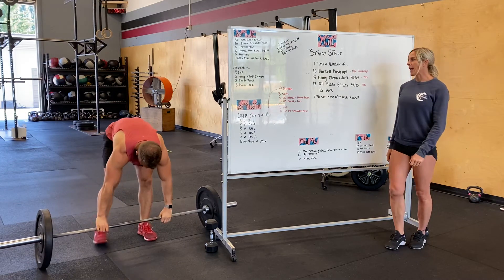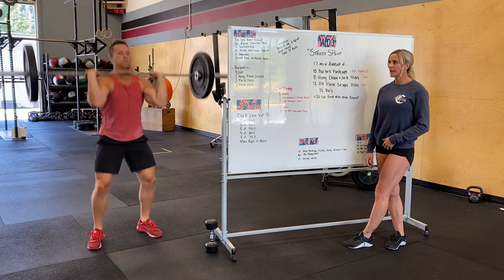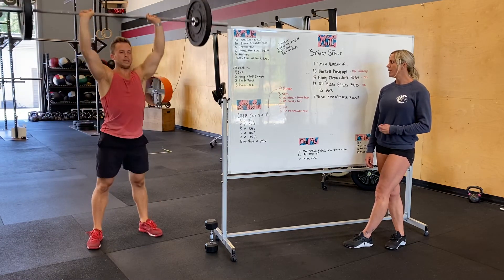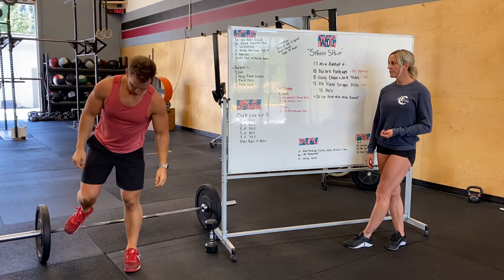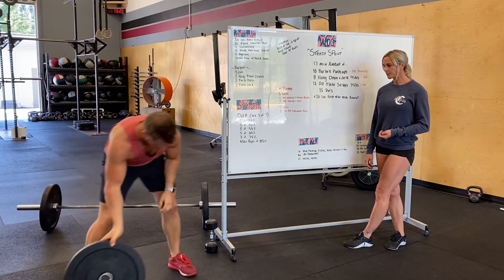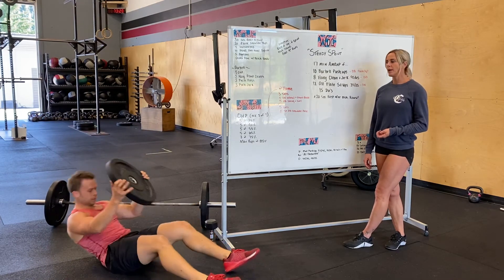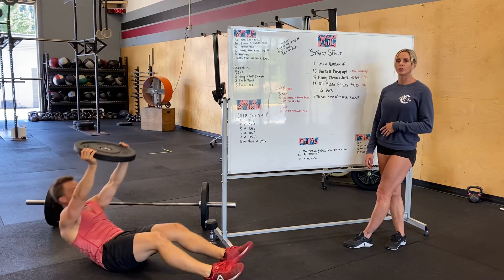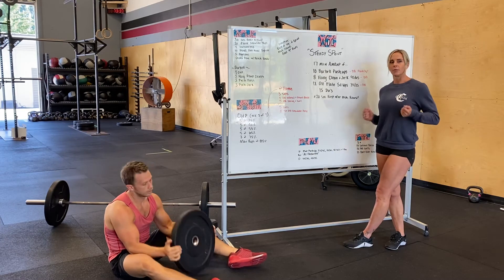Ten push-ups, then stand up for eight hang clean and jerks — lighter weight, clean, jerk, but it's not going below your knee. After that, 12 overhead plate sit-ups: plate is overhead like a platter, pushing up towards the ceiling, making sure you're coming through the top of every rep. And then 15 double-unders with a jump rope — if you don't have a jump rope, just pretend like you do.